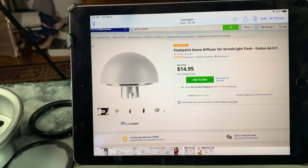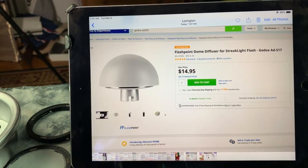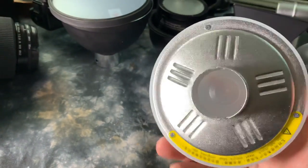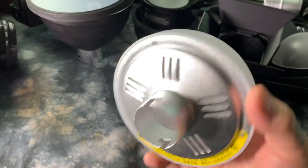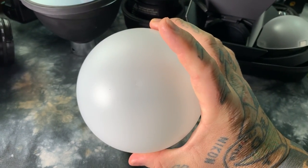Next, let's go to what they called the Flashpoint dome head, but it's also sold under the Godox brand. It's $14.95, and you can actually modify it — I am going to modify it. You can do a couple different things with it. It's also incredibly lightweight. There are three metal screws here, and this is the dome diffuser for the bare bulb head.